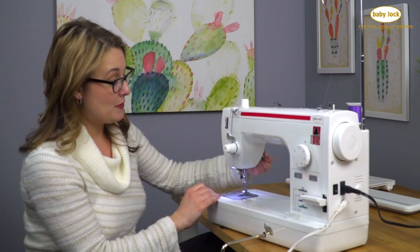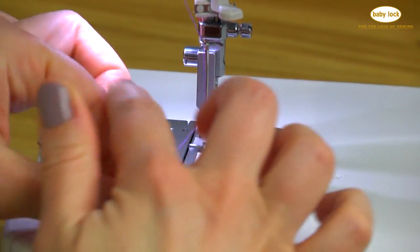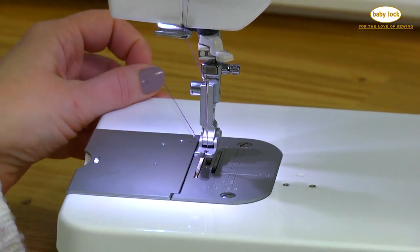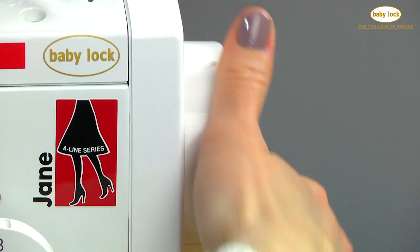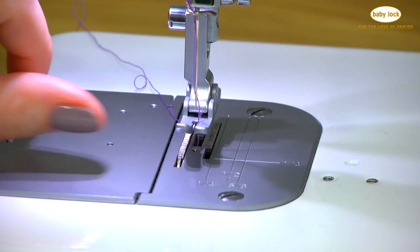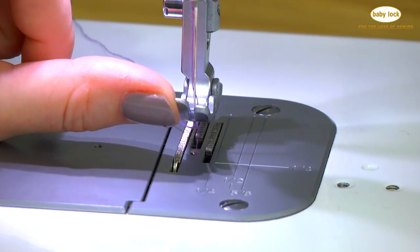Now I'm going to bring up the bobbin thread. I'm lifting the presser foot and gently turning the handwheel toward me until the needle drops down and comes back up again. Then I'll be able to pull that bobbin thread right up. There it is — ready to stitch.